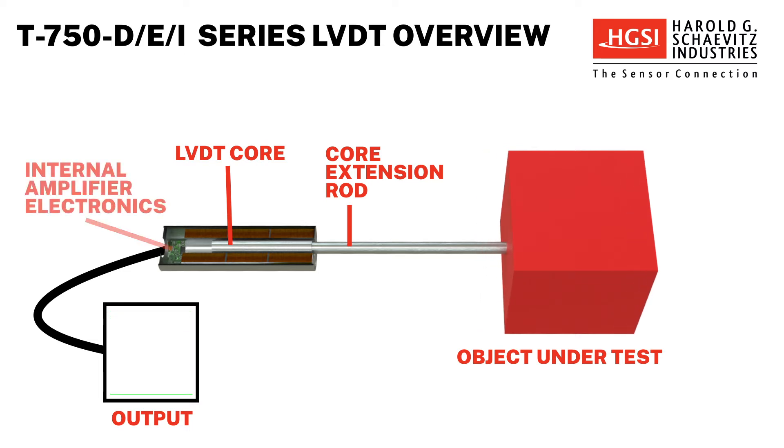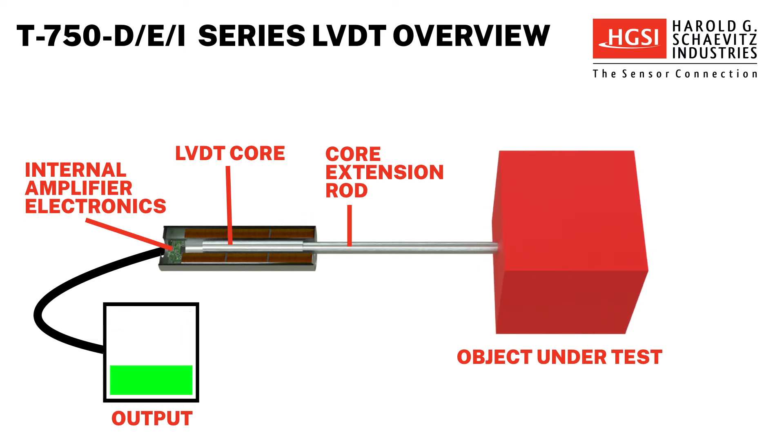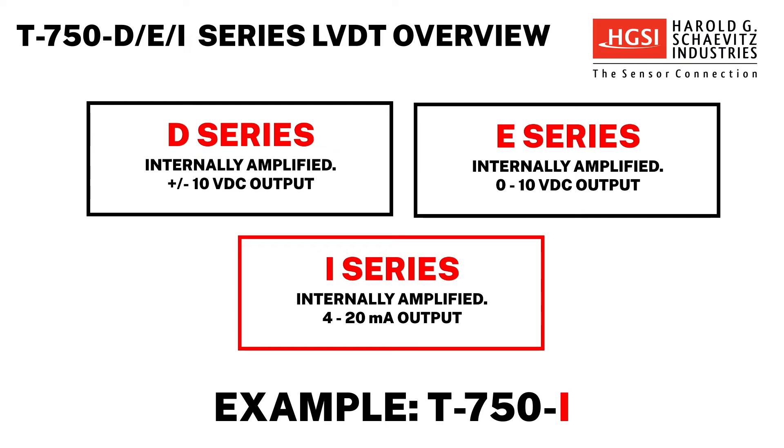These rugged DC LVDTs are built with internal amplifier electronics, so no external signal conditioner is required. The D Series is internally amplified with a plus or minus 10 volts DC output. The E Series is internally amplified with a 4 to 20 milliamps output.